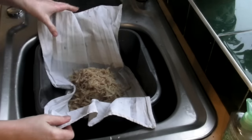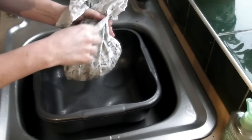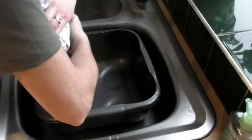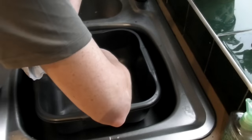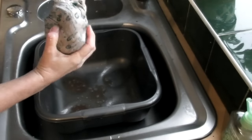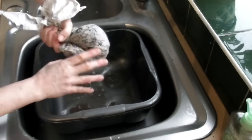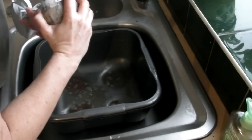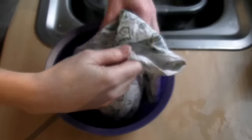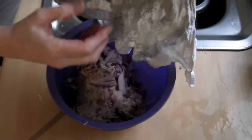Now potatoes have an awful lot of water in them, so to get a nice crispy rosti, what we need to do is we need to squeeze as much of that liquid out as possible. So gather up all the corners of the tea towel, twist it round at the top, and try and squeeze out as much of that liquid as you can. It's surprising how much actually comes out. Now once you've squeezed the juice out, just empty the potatoes and onions into a bowl, making sure that you get out as much as you possibly can.